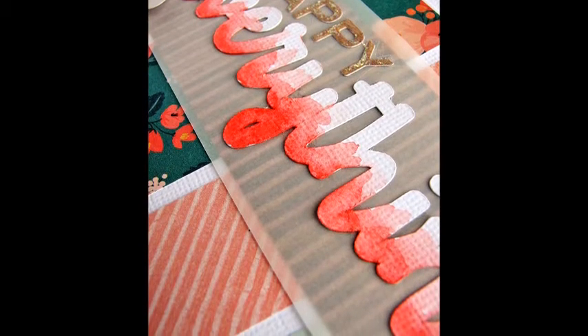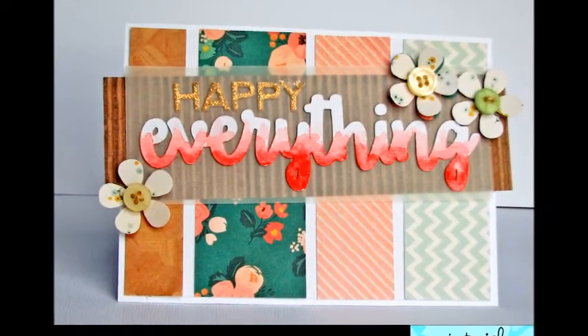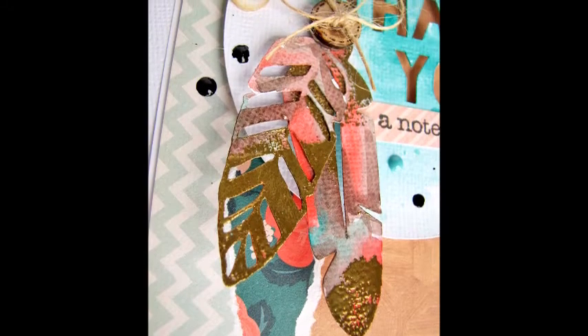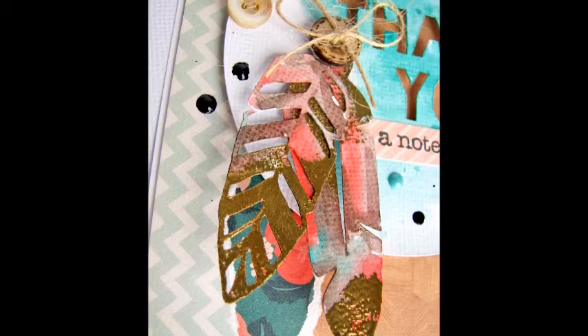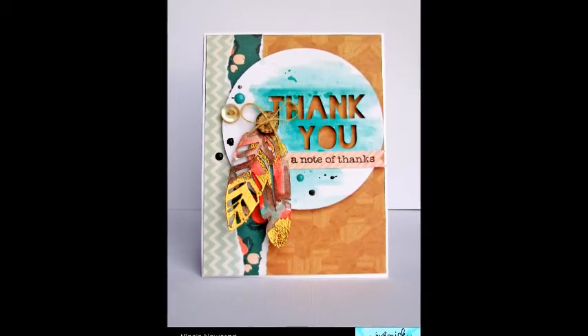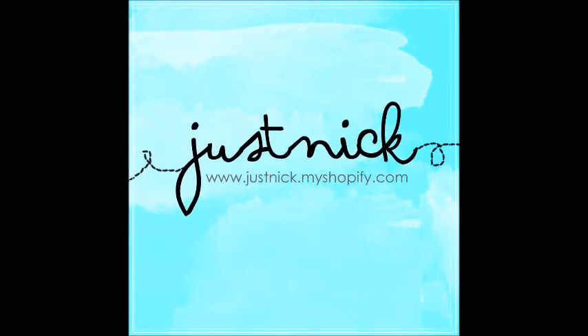BAM, that card is done too — a couple really quick cards! You can see that ombre watercolor on the sentiment of this card, kind of pretty. Thank heaven for six-by-six paper pads where everything coordinates and your brain doesn't have to think sometimes. Here are those feathers — you can see how messy I was with the gold embossing, but I kind of like the tribal feel this card has. I really like that circle sentiment so I'll use it quite often. Thanks for stopping by — if you want to check out our cut files, head over to justnick.myshopify.com and we'll see you next time!